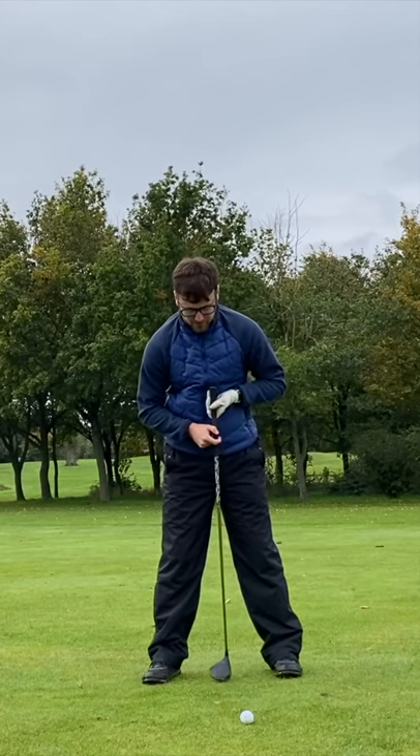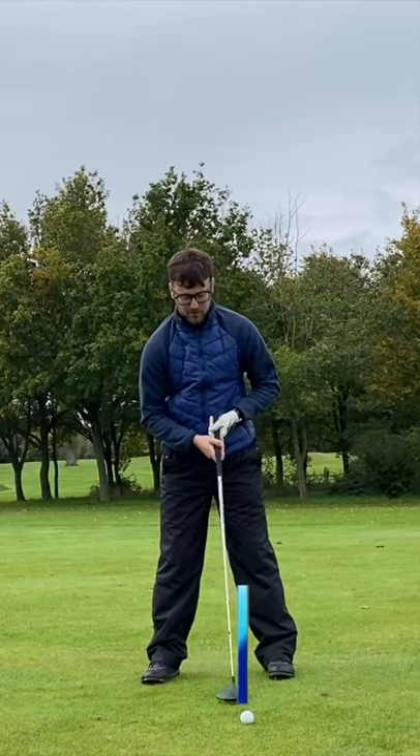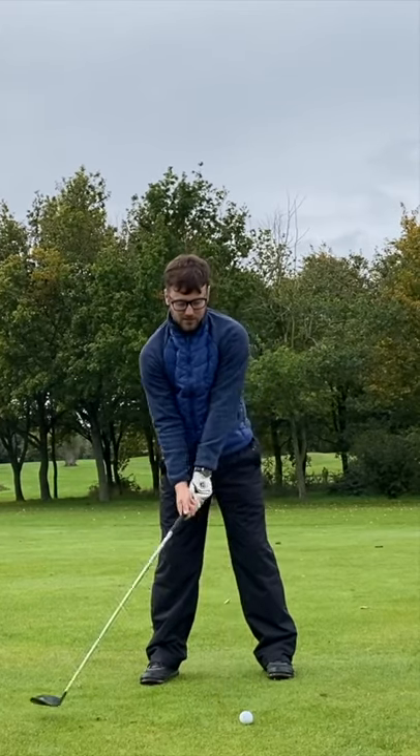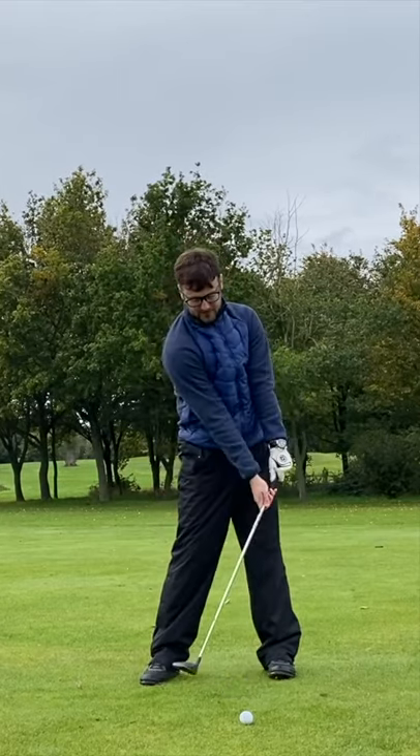So instead of a normal iron shot just being in front of centre, I'm going to put the ball all the way towards my front heel. This is going to allow me to hit more up on the ball to generate more flight, rather than hitting down on the ball.